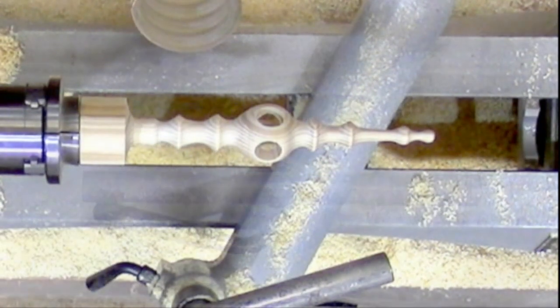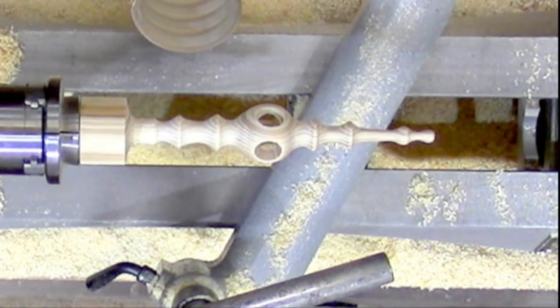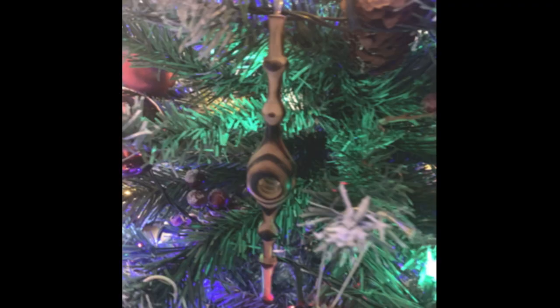There we have it. I just turned it off and that was the job — quite enjoyed it. I've made up a dozen now and they're on the tree.